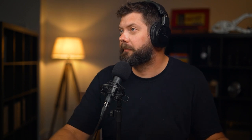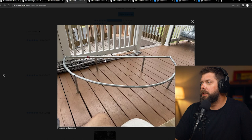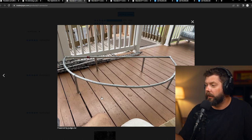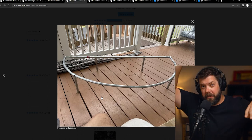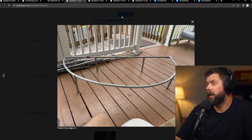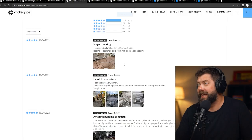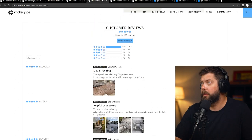We've got a couple of reviews — always love reviews. The first one is by Dennis G, with pictures. This is a mega tree ring — holiday themed. A mega tree is basically a structure shaped like a Christmas tree where you string lights from the top peak all the way down to a ring at the bottom. This one appears to be a semi-circle, maybe just showing one side, with a center post and lights strung down to the ring. Dennis says: 'These products make any DIY project easy — it came together so quick with Maker Pipe connectors.' Thanks for the kind words!